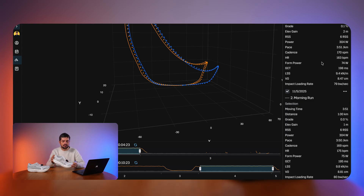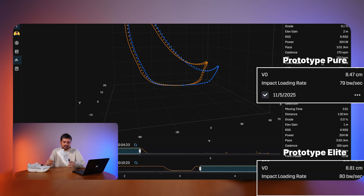Impact loading rates measure how much impact each stride creates on your body and lower legs. The numbers are very similar: 79 body weight units per second with the Pure and 80 with the Elite — nothing significantly different. Now let's cover a few different runner types and see which shoe I'd recommend for each. Starting with stride runners versus cadence runners.